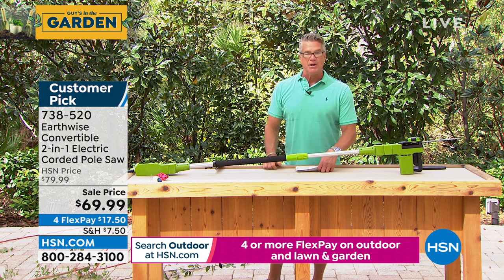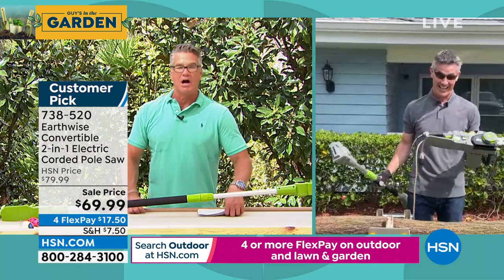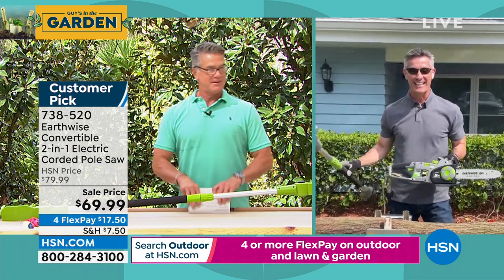My very good friend, my best buddy Peter Kilcullen, who I've not seen in about a million years, is here. Pete, welcome to the show. Hey, how's it going?